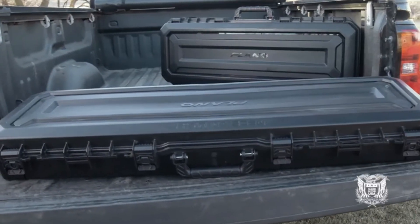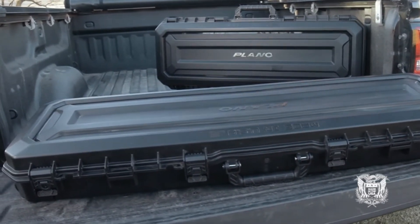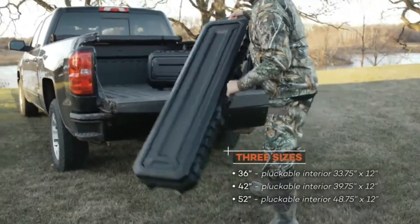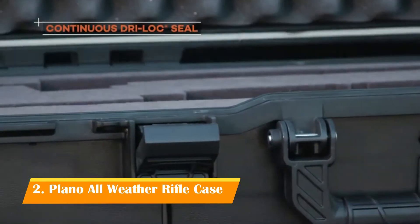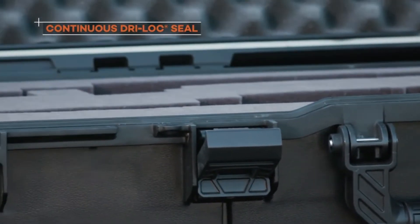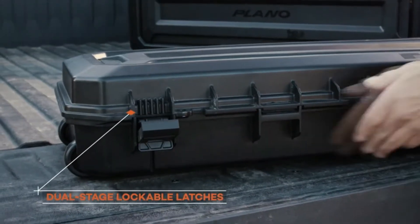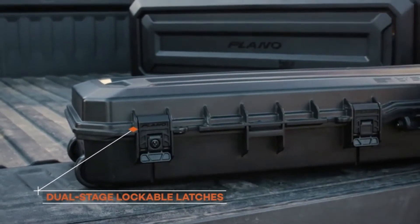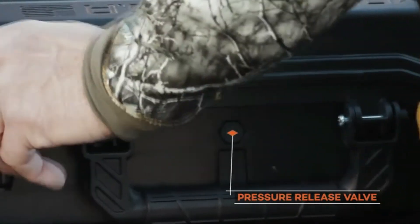Plano's redesigned All-Weather series of gun cases are made to keep your firearms safe no matter the conditions outside. The new All-Weather 2 line of rifle cases offer the same rugged dependability you've come to expect from Plano. The continuous dry-lock seal provides maximum protection, keeping elements out. Dual-stage lockable latches keep the case closed even when subjected to intense bumping and jarring.